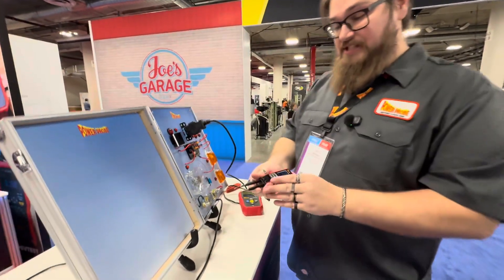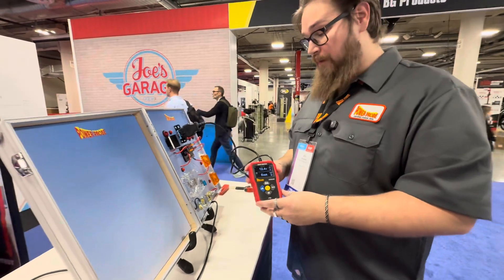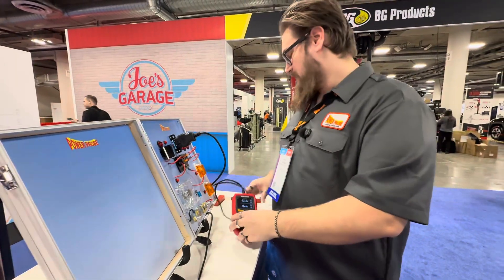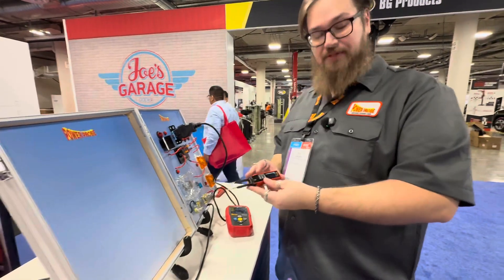So what are the names of these two tools? This is the PowerProbe fuse monitor, and this is the PowerProbe draw monitor. And prices? The PowerProbe draw monitor goes for about $220 US dollars, and the fuse monitor for about $130 to $140. And they're both available now.